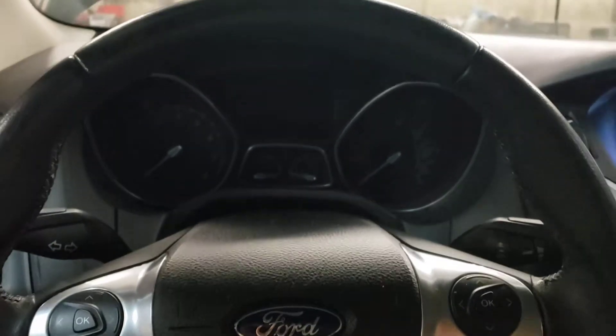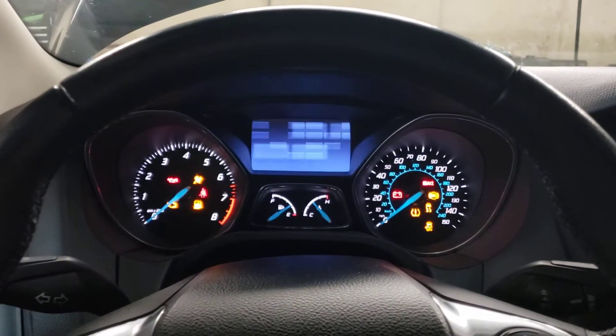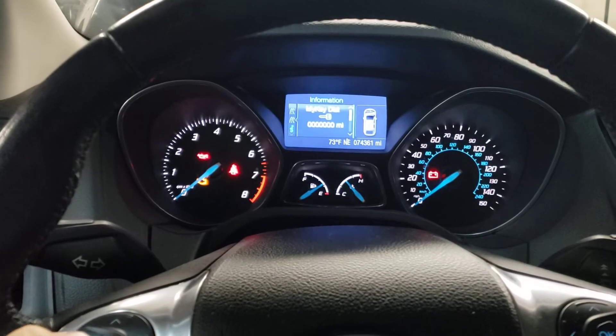We are inside the vehicle. You're going to need the key in the ignition and you're going to turn it to the run position. The vehicle will power on and you're going to hit okay to go through the messages that come through.